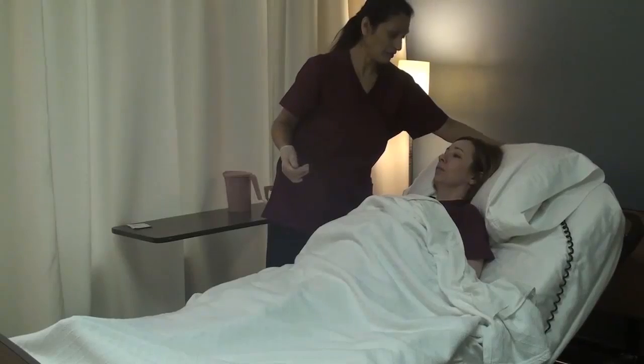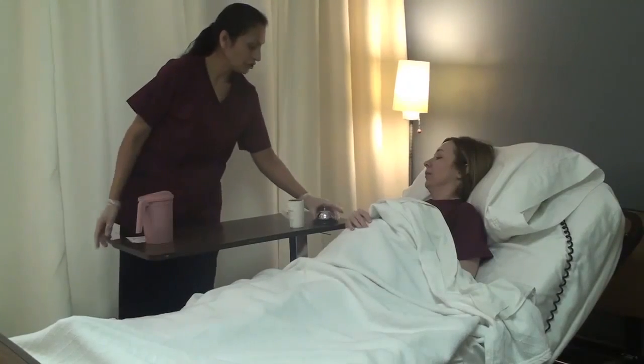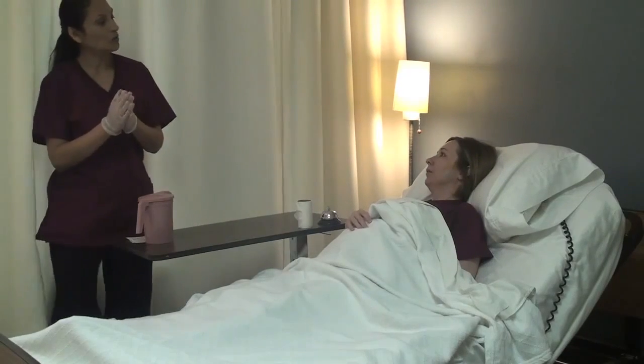Alright, Leanne, so I raised the head of the bed. Here is your call light, and here's your toilet paper. Call me when you're ready.